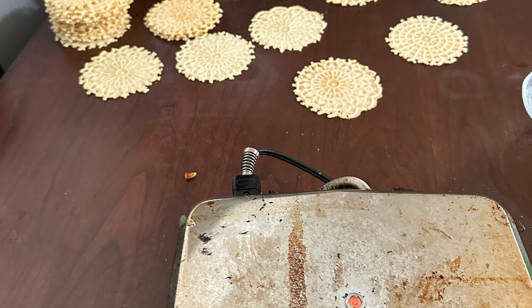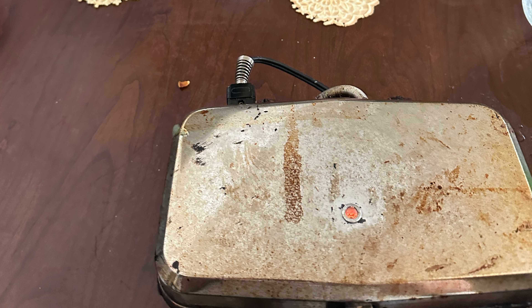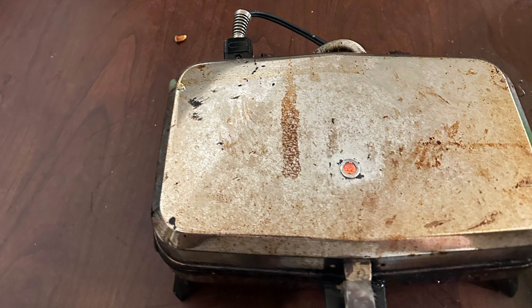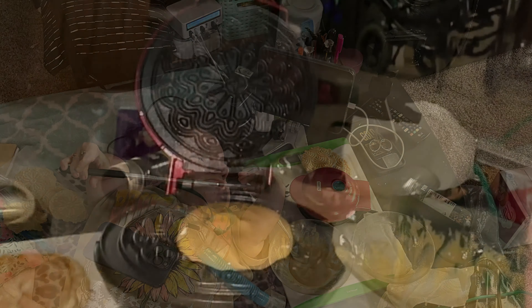As you can see, my mother uses a table to make her pixels. I obviously use a board on the floor. But, as you can see, my pixels come out just as good as hers.